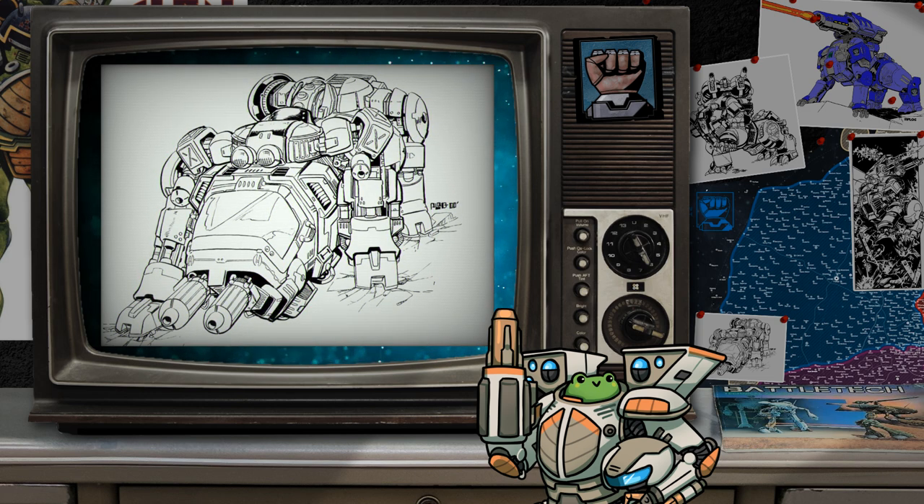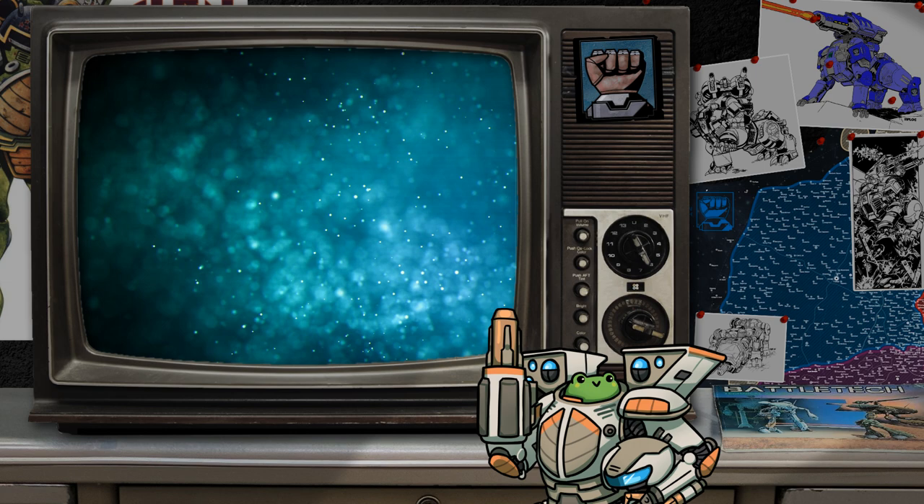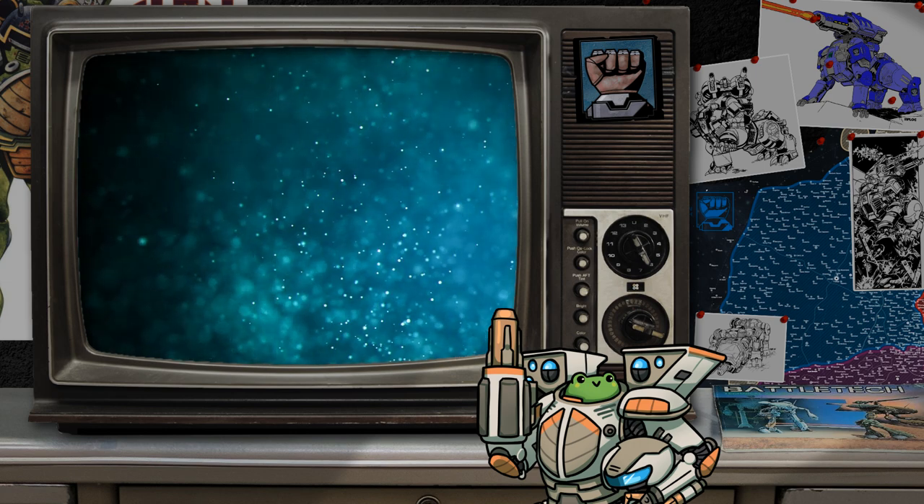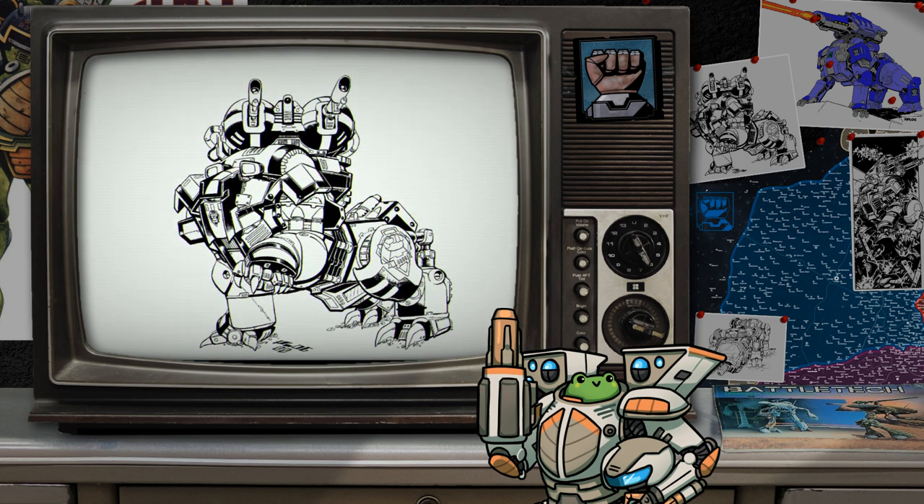Curiously, the Sloth did receive an upgrade in the 3080s which replaced the mine launcher with an ECM suite and an ER version of the small lasers. Production was limited, and the Sloth was only ever seen amongst the Lyran Commonwealth Armed Forces and occasionally with the Federated Suns. Following the Sloth's lackluster career, it was obvious that another solution for heavy weapons-carrying battle armor would be needed. That solution would end up being the Fenrir.